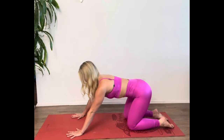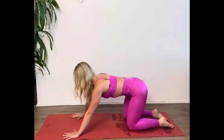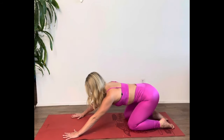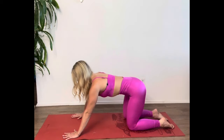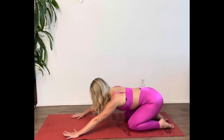Starting in a tabletop position, inhale and stretch your booty back toward your heels. Exhale, bring your shoulders forward over the wrists. You're rocking your weight forward and back while keeping your spine long the whole time to get a nice stretch in your sacrum.